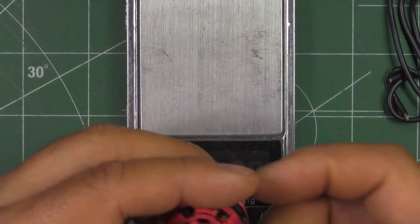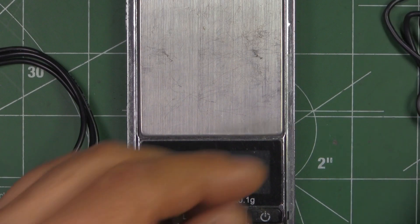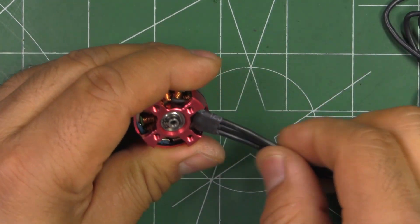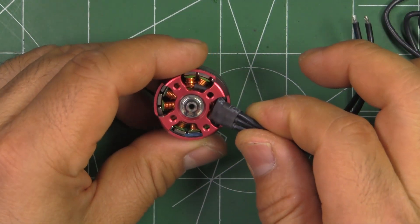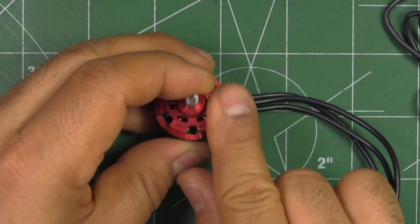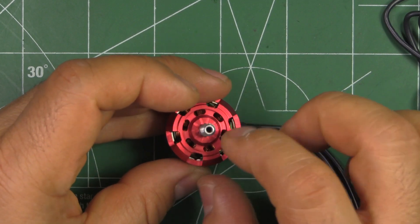That's a little bit on the heavy side, but for a 2207 it's close to what they weigh — the lighter ones are a bit less. This one is supposed to be a mid-budget motor, so you can't fault it for coming in a little heavy. The construction of the motor itself feels pretty good. There are a few sharp edges, but that's just the design — it has a little relief there for the prop, so it grabs the prop when you tighten it.